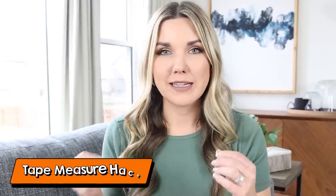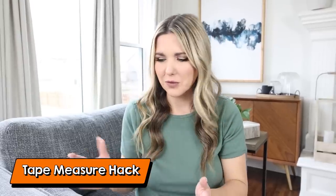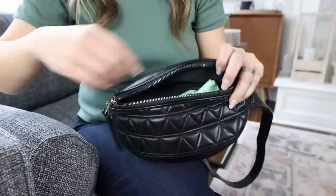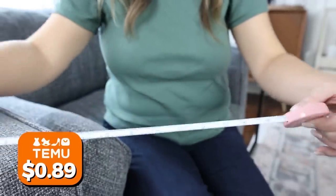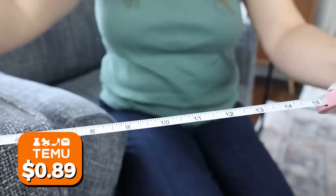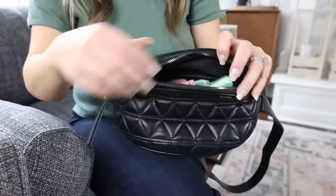If you like to go shopping for home decor, one of my best hacks is to always carry a tape measure in your purse. I used to carry big bulky ones, but now I found this really tiny, cute, and compact tape measure. You just press a button, pull it out, and you can easily measure anything you see in stores. Of course, it fits great in your purse.